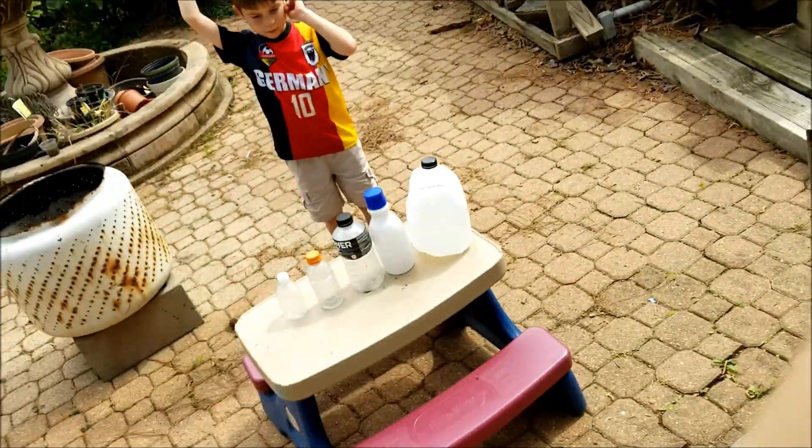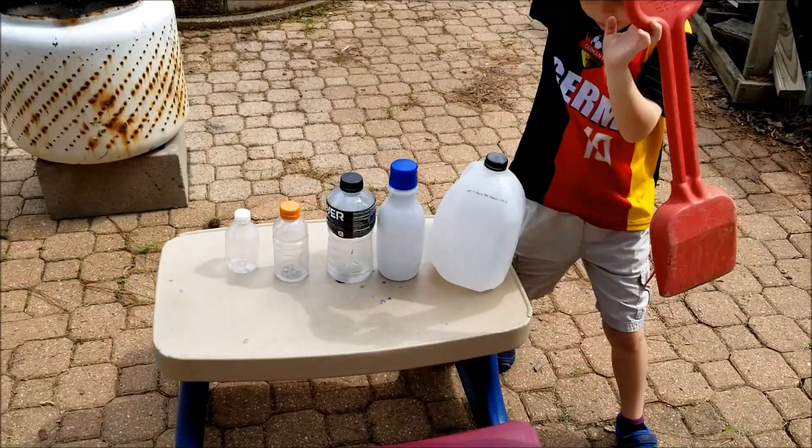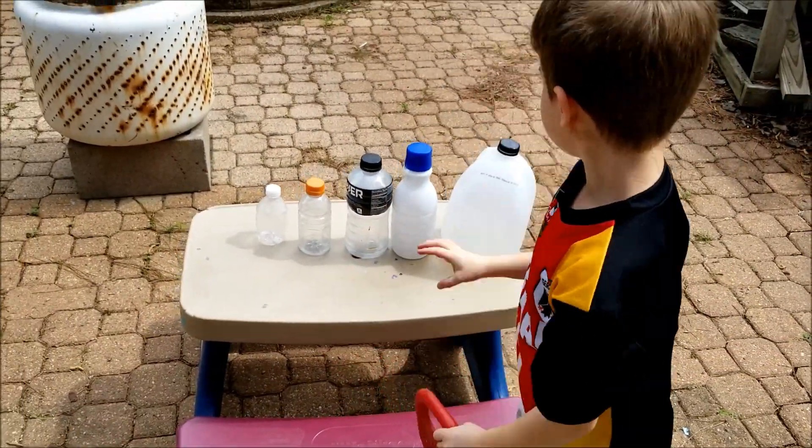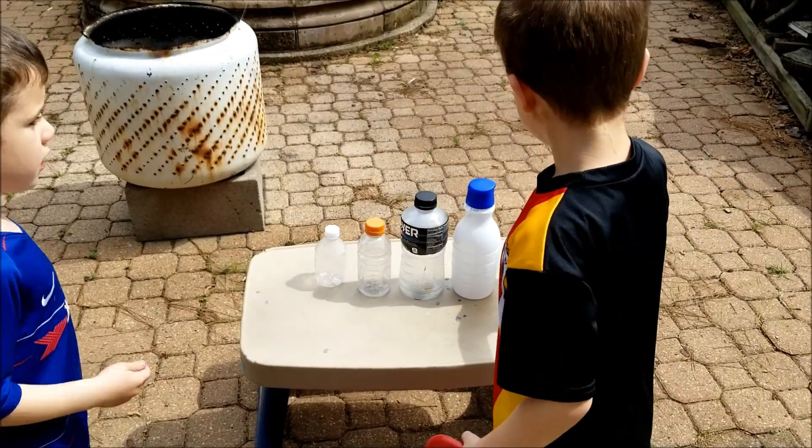The other week they had a birthday party at Little Beakers, and one of the science experiments they performed was making your own volcano — mixing vinegar and baking soda. We have a bunch of different containers that we're going to use, and I want you guys to figure out which one do you think is going to make the best volcano.